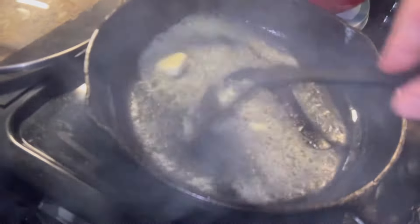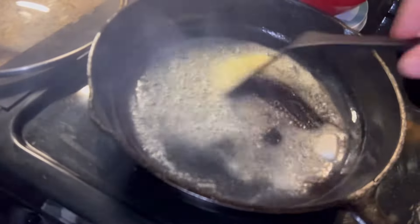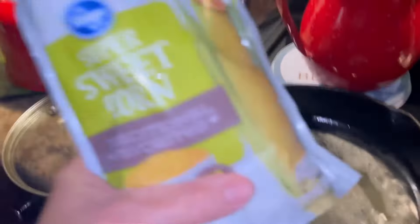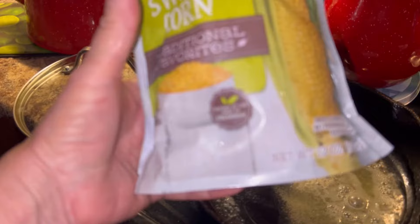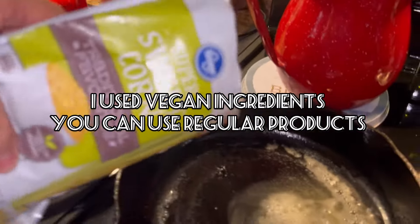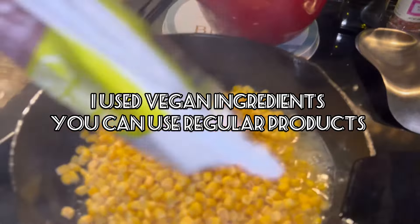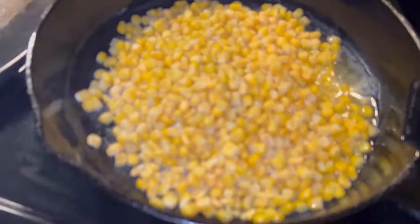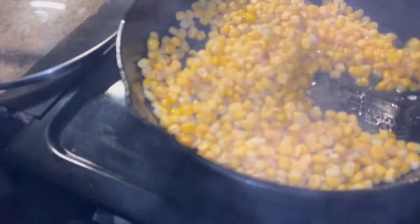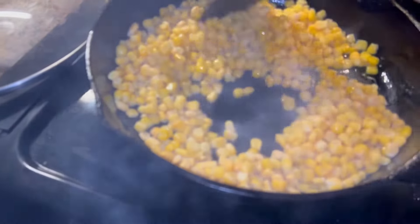I put some avocado oil and about three or four tablespoons of butter. I'm gonna take one package of corn and we're just gonna brown that up in a skillet. When I get that brown, we'll come back and I'll show y'all what else we're gonna do.